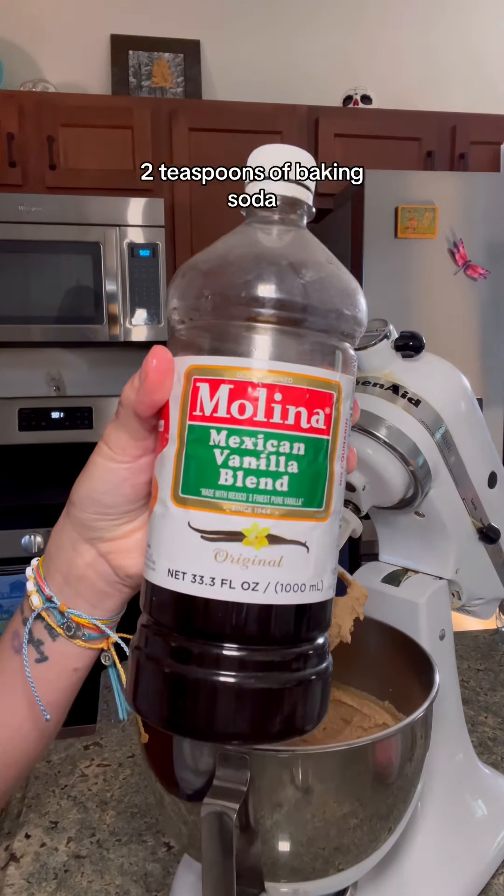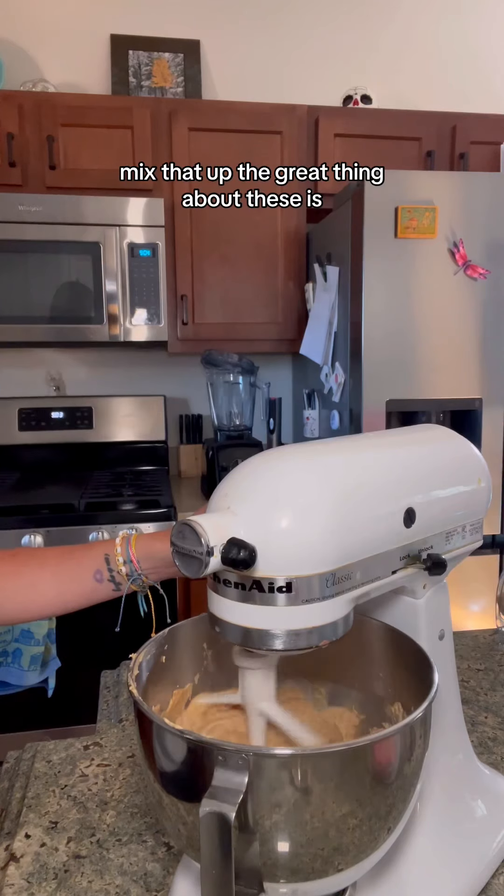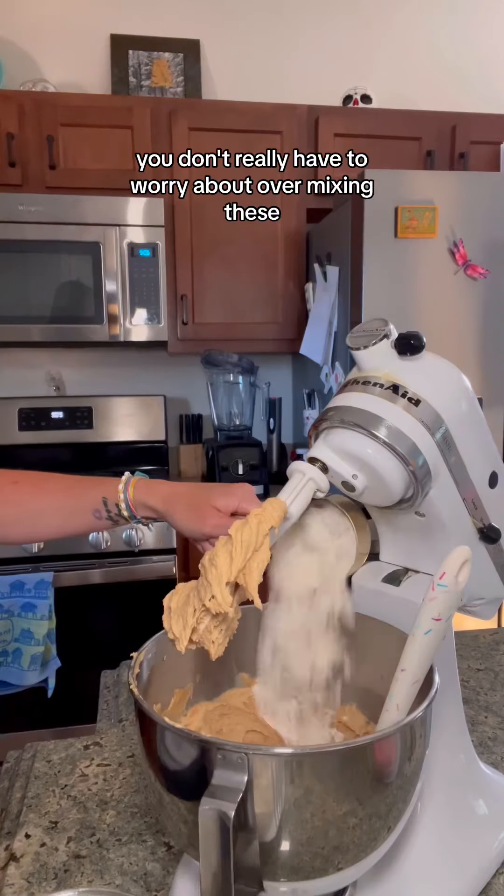Then you'll add in your two eggs and a generous teaspoon of vanilla. Can you ever have too much vanilla? Probably, but I've never regretted using too much.